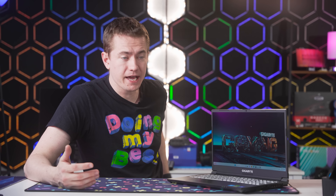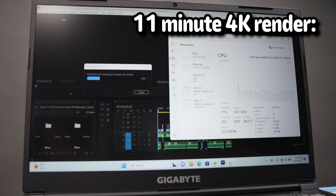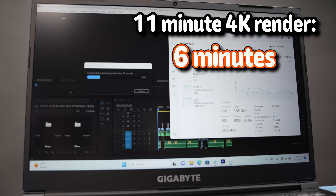Speaking of specs, inside you have a 12-core Intel Core i5-12500H — a multitasking powerhouse with 16 threads that can boost up to 4.5GHz. Editing videos is very easy; it rendered an 11-minute 4K timeline in just over six minutes — faster than real-time rendering in a laptop this thin.